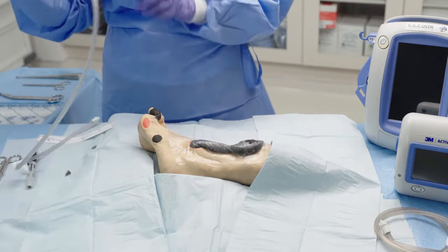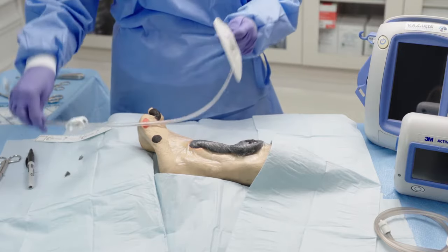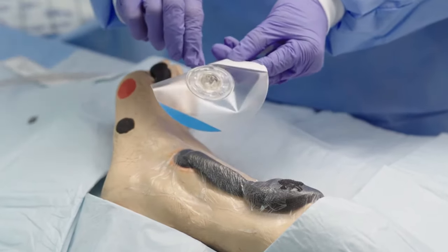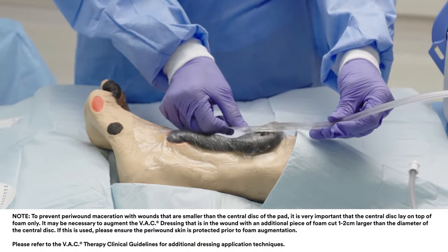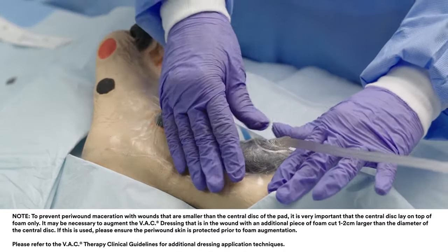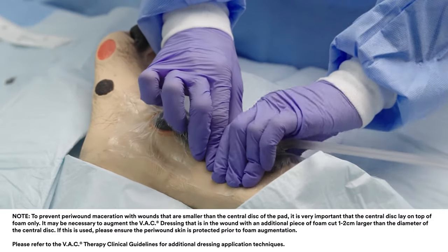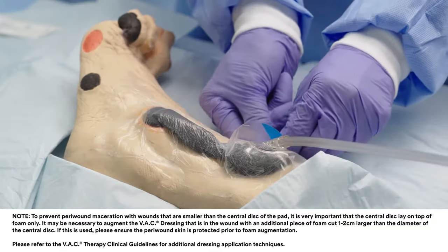Apply the pad, which has a central disc and a surrounding outer adhesive skirt. Remove both backing layers 1 and 2 to expose the adhesive. Place the pad opening in the central disc directly over the hole in the drape. Apply gentle pressure on the central disc and outer skirt to ensure complete adhesion of the pad. Pull back on the blue tab to remove the pad stabilization layer.